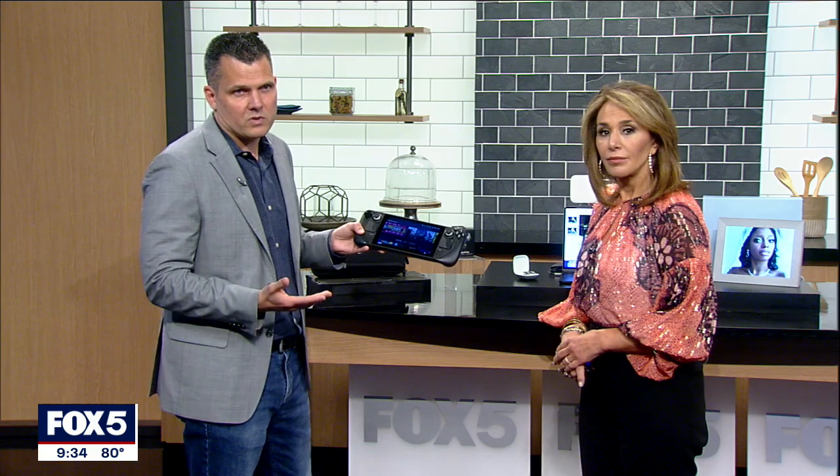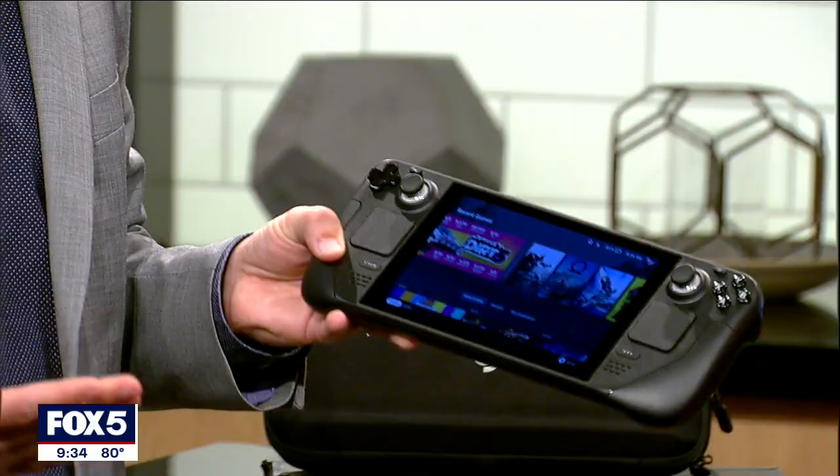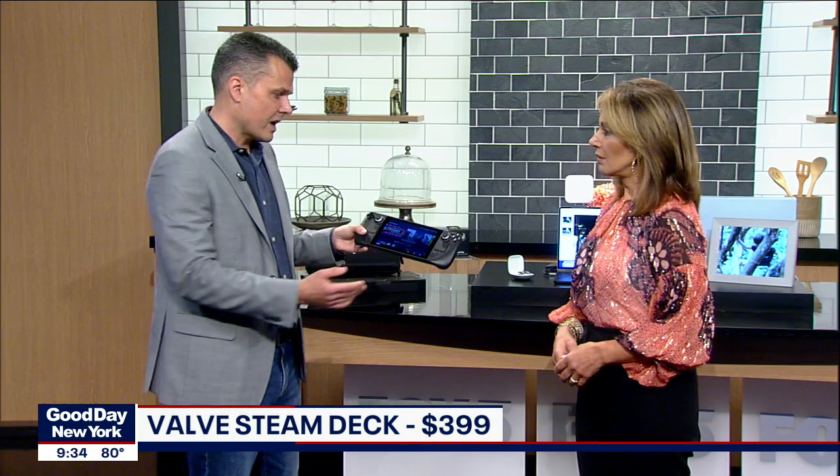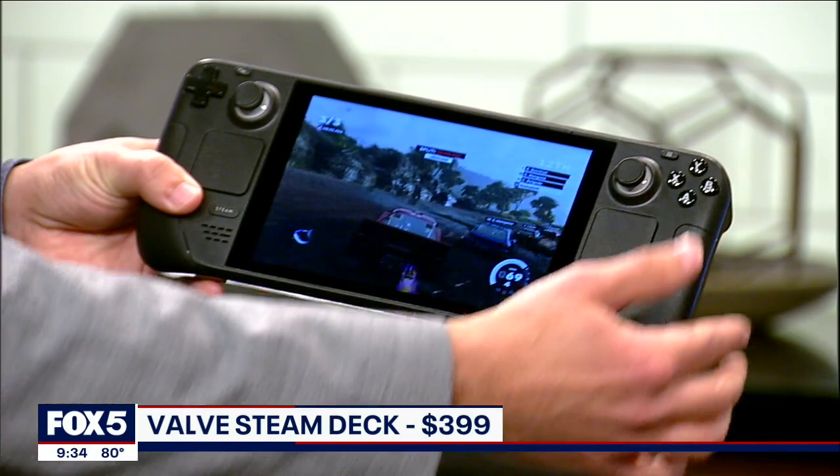Last but not least, we have the Steam Deck. We call this a Nintendo Switch for adults because you're able to play all of the latest PC games — not just Nintendo's games — on a 7-inch display. It looks a little bulky, but if you actually hold it, it's pretty light. You can use this on the go, and you get about 7 hours of battery life. You actually get really good graphics as well. It goes for $399.